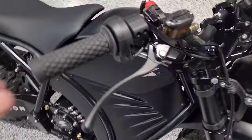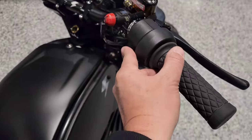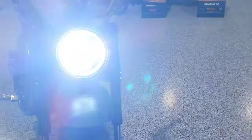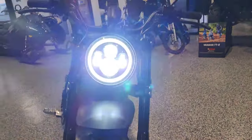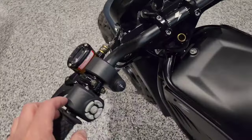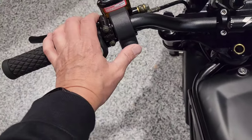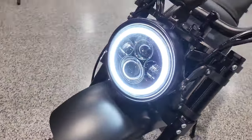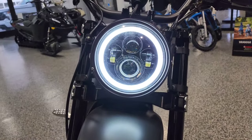Should we turn it on? Let's do it. It is now running. There's the headlight — you do have low, off, and high. Should we see what off looks like? It's going to have their custom ring around it. Absolutely love that.